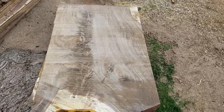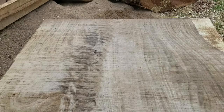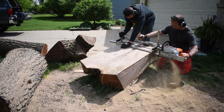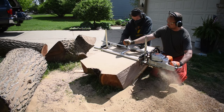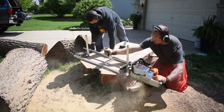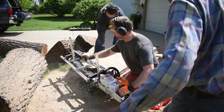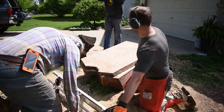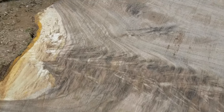It's pretty incredible how beautiful each slab was as we cut them. These slabs will have to dry out for about a year or so in my shop. I have a video on how to flatten slabs and stack them for drying. Check it out if you want to learn more about that process.